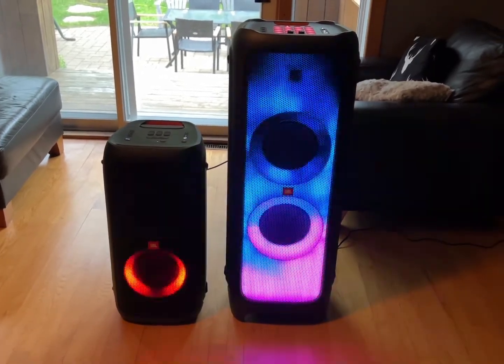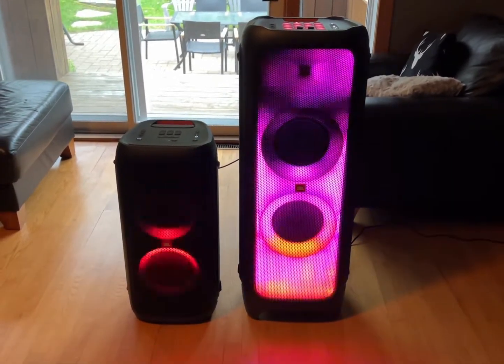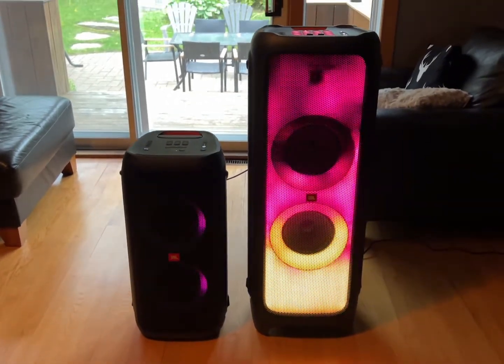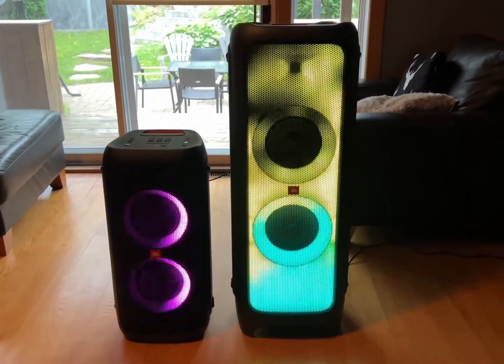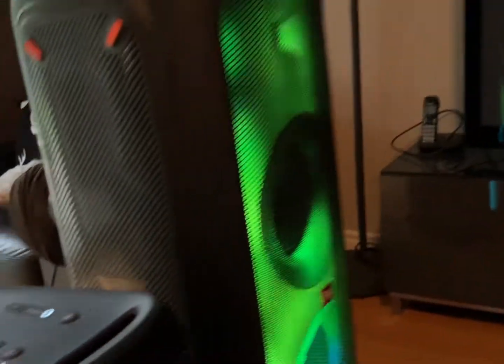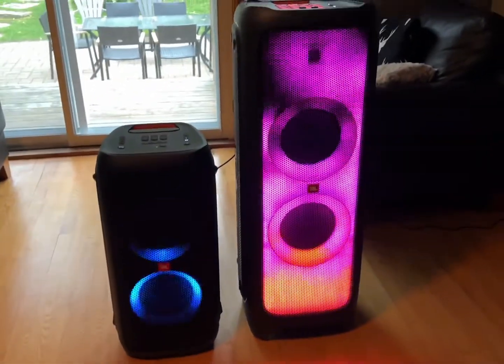Both speakers are playing at the same time and it's insanely loud. Just make sure that for the speaker not connected to Bluetooth, you put the volume up directly on the speaker itself, since it's not connected via Bluetooth — that's how you make it louder.